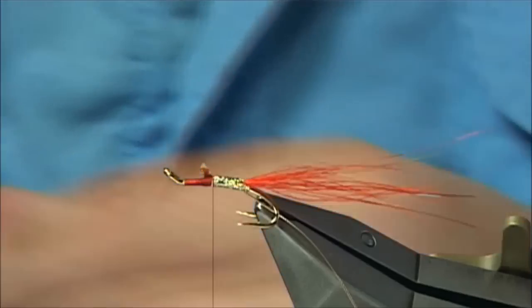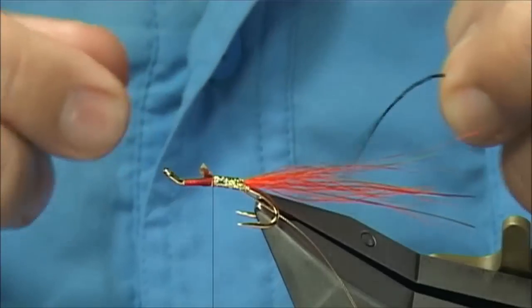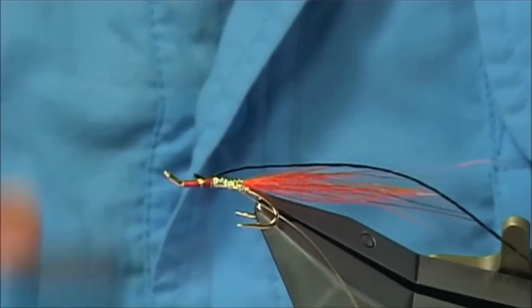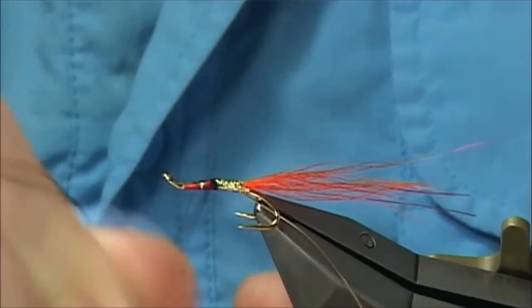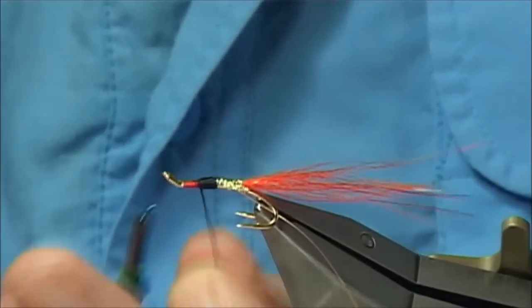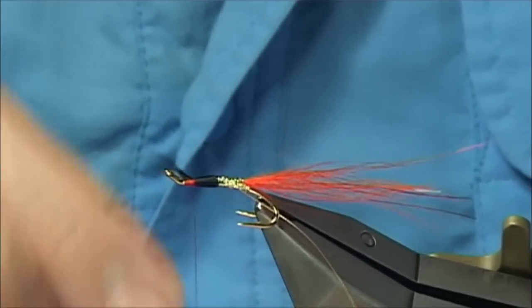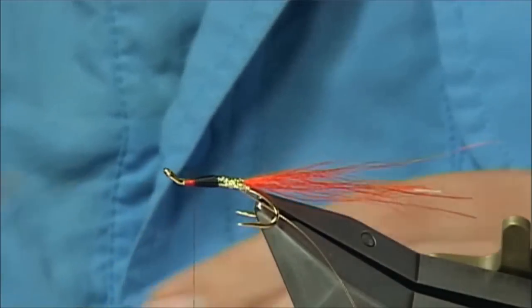Then get some black floss — I am just using a rayon black floss, there are many flosses out there you could use. Pull into that part of the body, just a wee bit of wax, and then form the second part of the body. Now what you have to watch is you are not winding any hackles in this fly, so you basically have to watch you are not going to be too short. Depending on the type of knot you are going to use — something like a turtle knot — so you can leave a space for that. It is up to yourself.